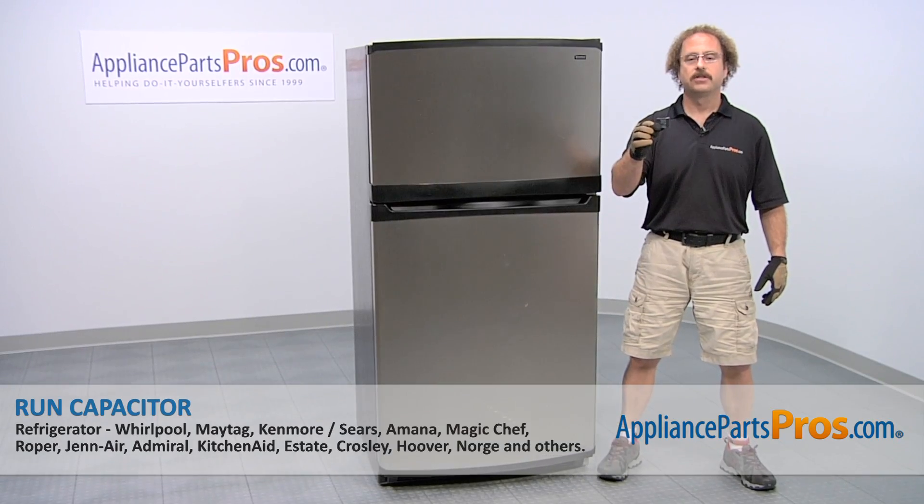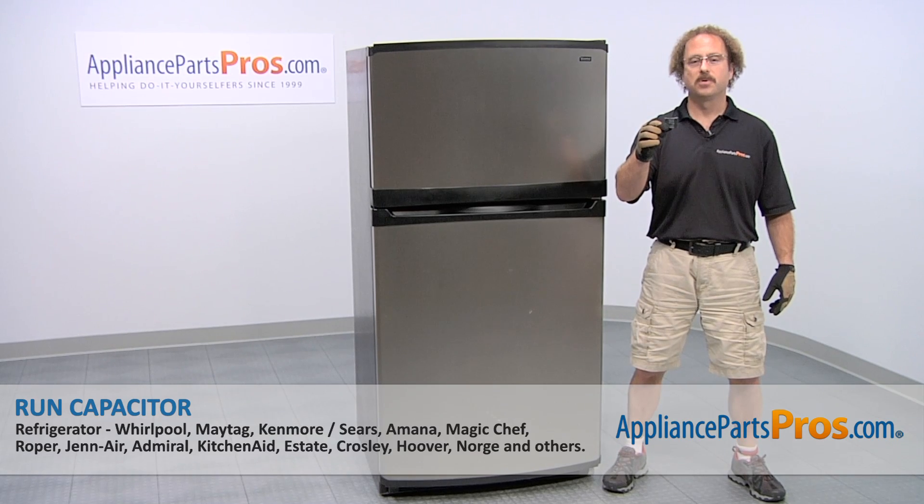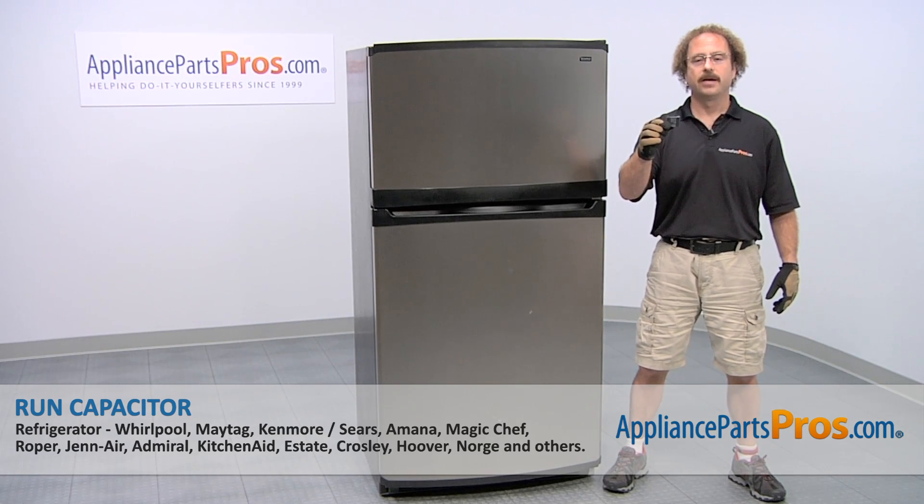In this video we're going to show you how to change out the Kenmore refrigerator run capacitor. It's going to be a very easy repair and it should only take a few minutes to show you how to do it.